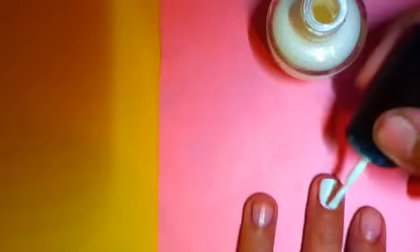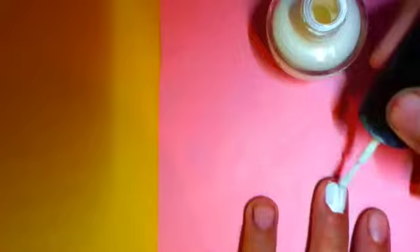To start off, you will need your white nail varnish. Simply paint all of your nails white to start off with. Repeat this on all of your fingers.